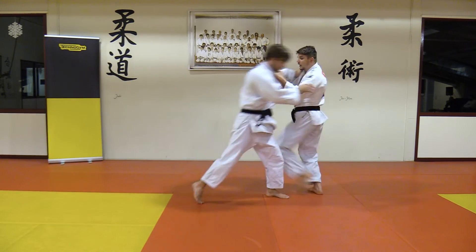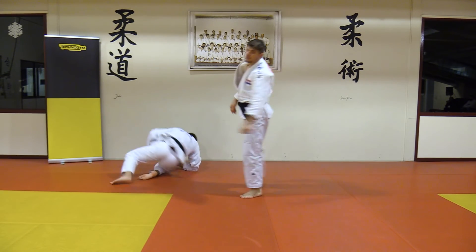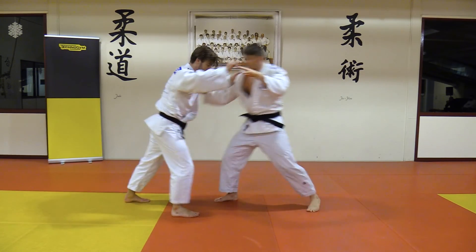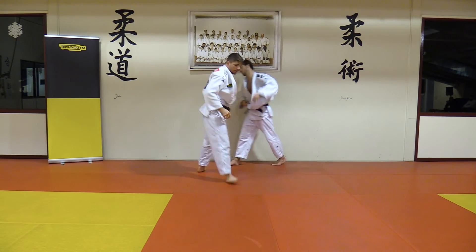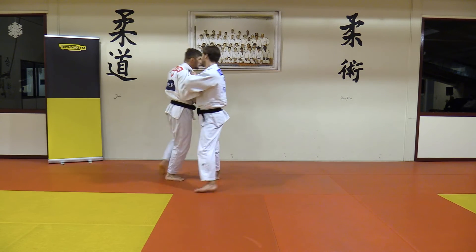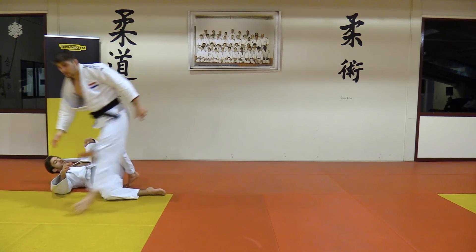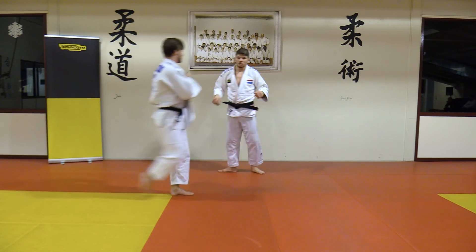Attention, then come, get in. Attention, come in. One more time for real.